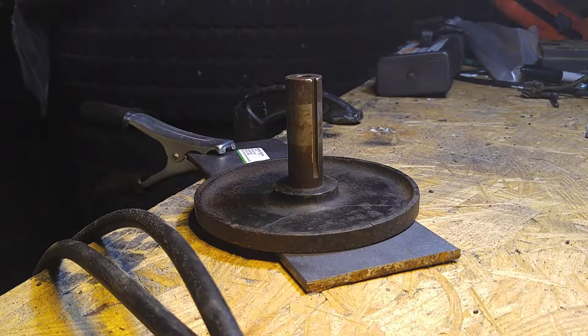Once I finish welding it, we're going to hit the grinder and I'm going to grind it back smooth and we'll see what we've got. I'm going to be welding with 6013 rods at 70 amps. So, here we go.